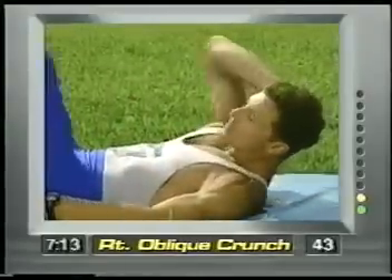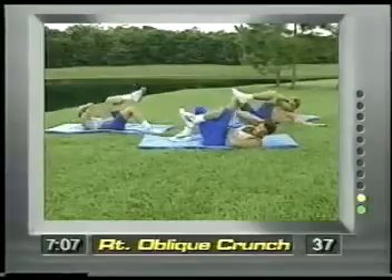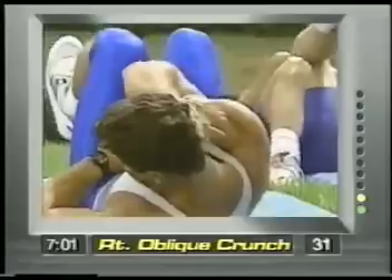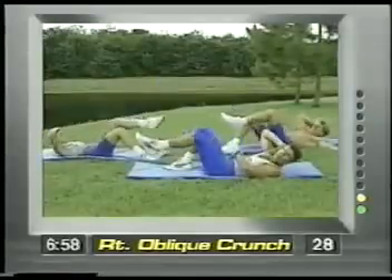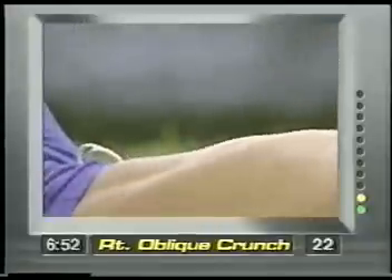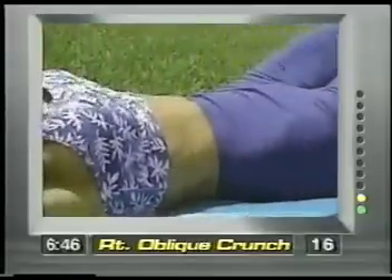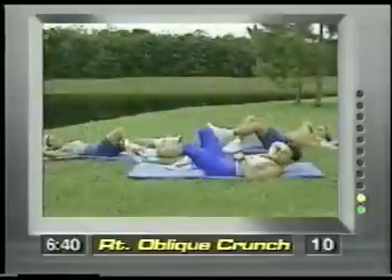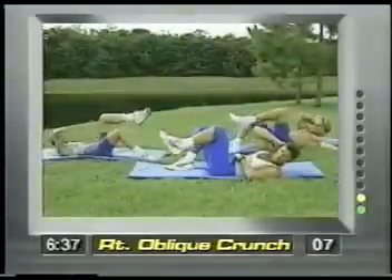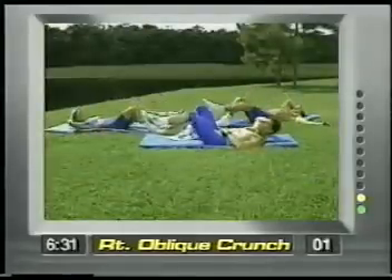Right elbow goes behind the head, left leg coming in. This is working the obliques — those awful love handles. Bring it in and then all the way out. My lower back stays on the ground, so it's safe and effective, and I'm not yanking on the head. Very important. You're going to feel it right through here. Nice and slow and controlled. Each movement is 45 seconds — build yourself into it. Ten more seconds, a couple more, one more and release.